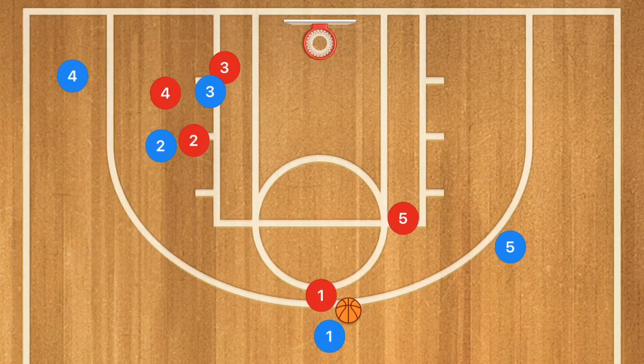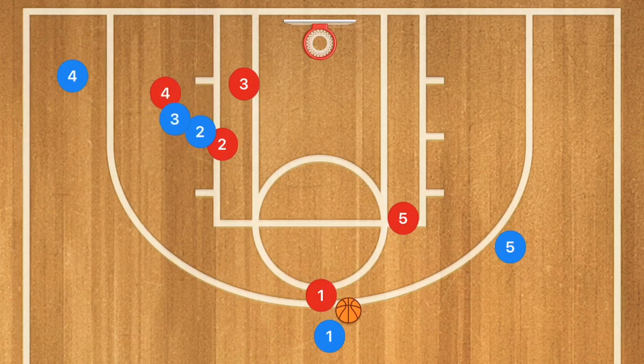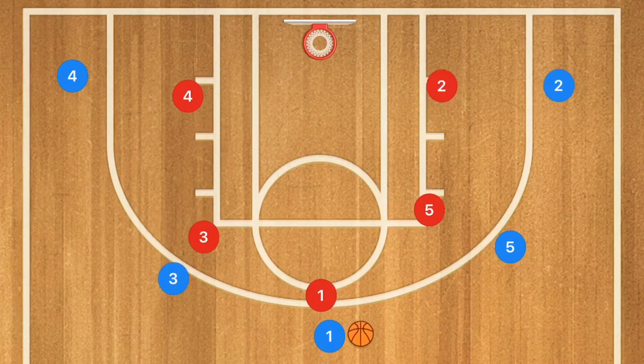Now, if you've run this play two or three times and the defense is starting to get used to it, these two players can run what's called a fake screen, where one of these players screens for the other. Personally, what I like to do is have player 2 set the screen down for player 3, who rolls up to the mid-range or three-point line area where player 1 can pass to player 3 for that mid-range or three-point shot.